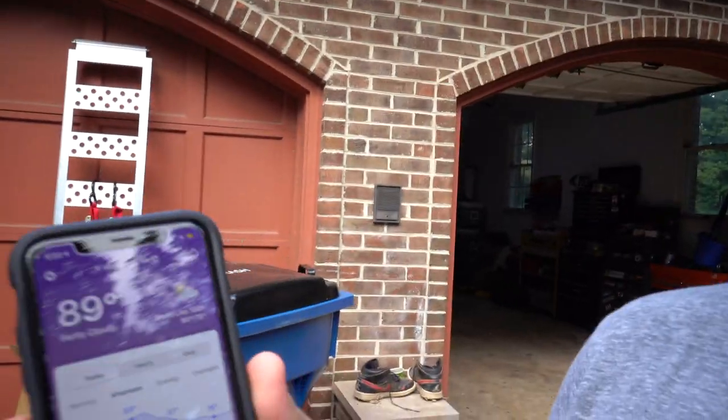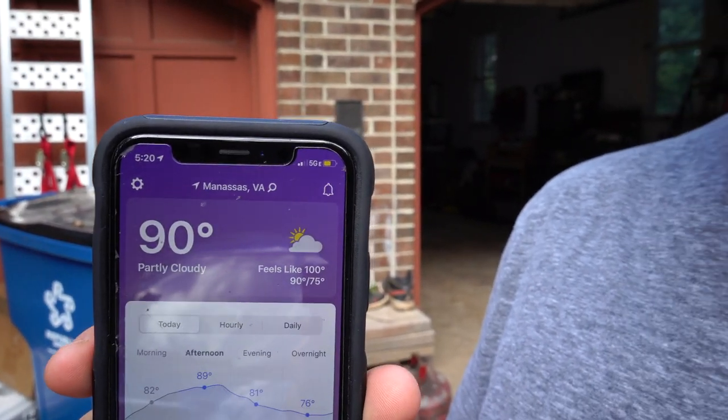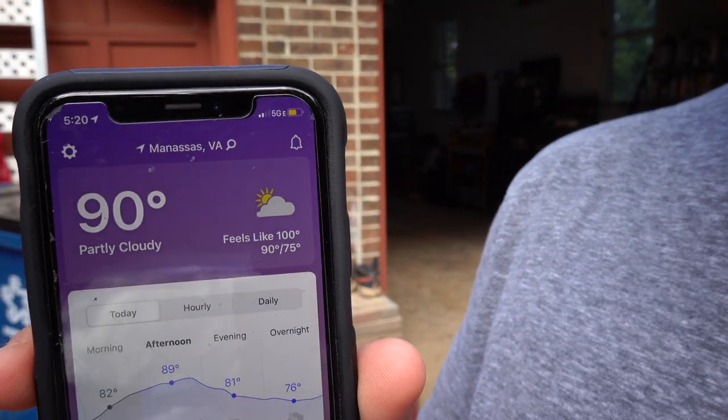So I think for today we're going to go ahead and wash the car, then bring it into the garage and jack it up on jack stands. I think that's all we're going to get to today because the weather here in Virginia is really bad. Here in Manassas, Virginia it's 89 or 90 degrees and it feels like 100.